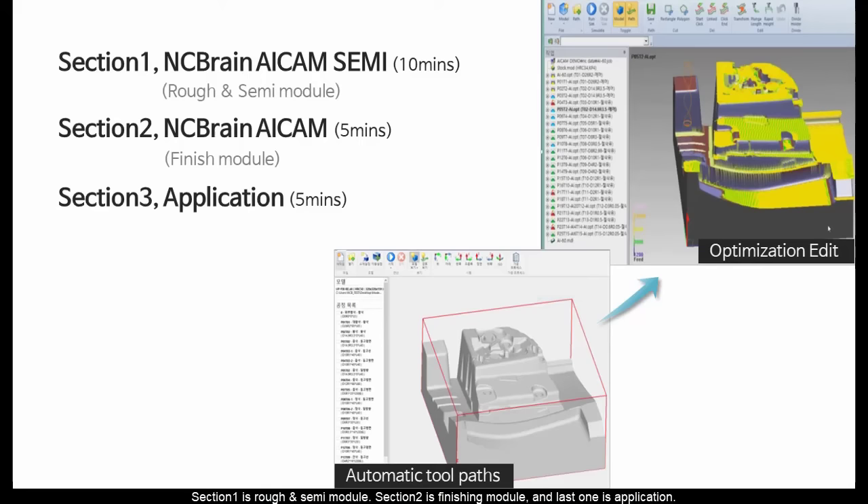Section 1 is the rough and semi module. Section 2 is the finishing module, and the last one is application.